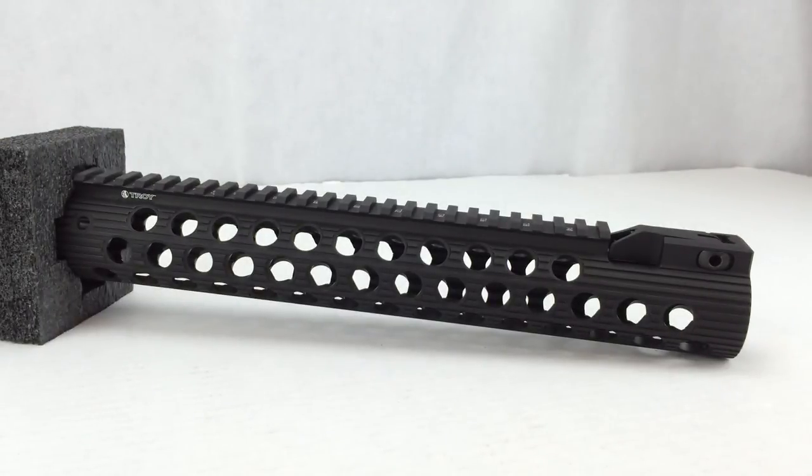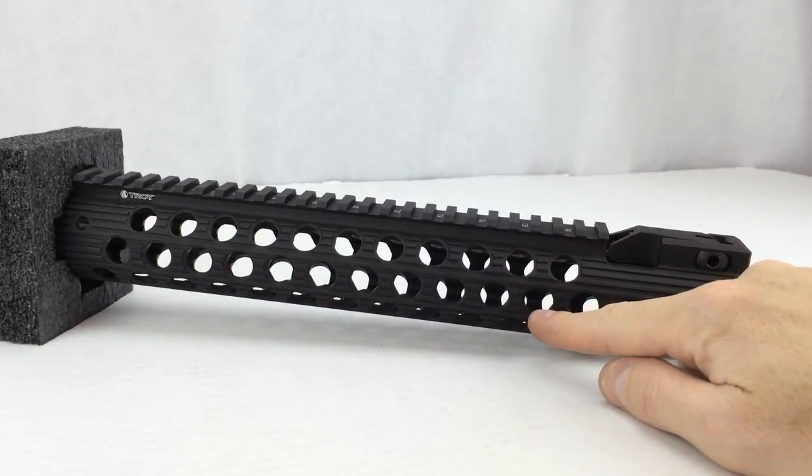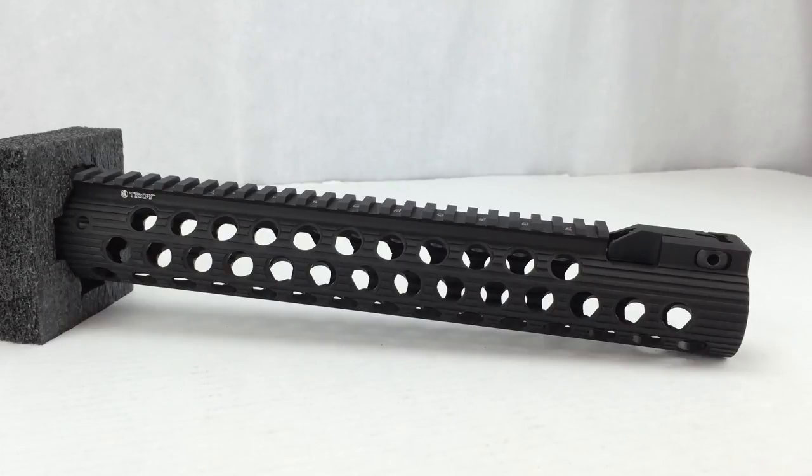This rail is not compatible with rifle-length gas systems. It is compatible with carbine and mid-length gas systems. The round cooling holes provide enhanced cooling and accessory mounting, and that also means you can use the Troy squid grips. The squid grips — I don't have any here — are rubber inserts that go into the holes and provide a grippier surface. They also move your fingers away from the rail, so if the rail is heating up from extensive use, the rubber squid grips keep your fingers off the metal.